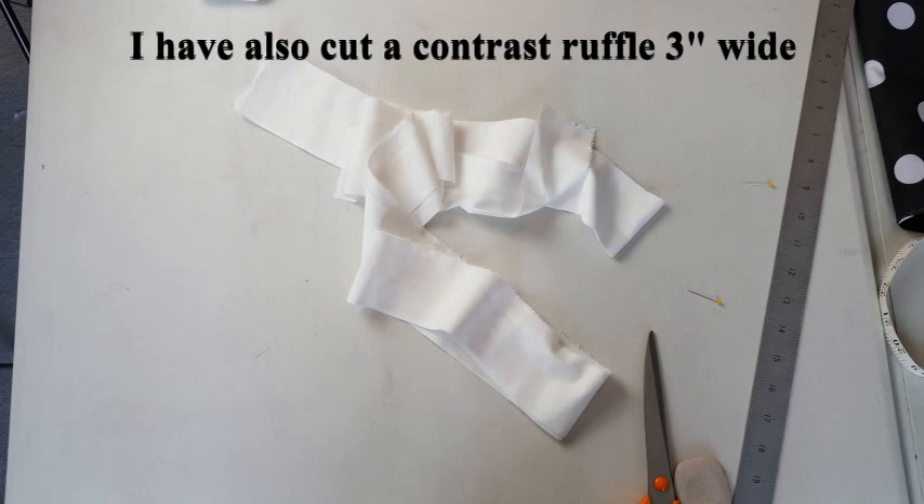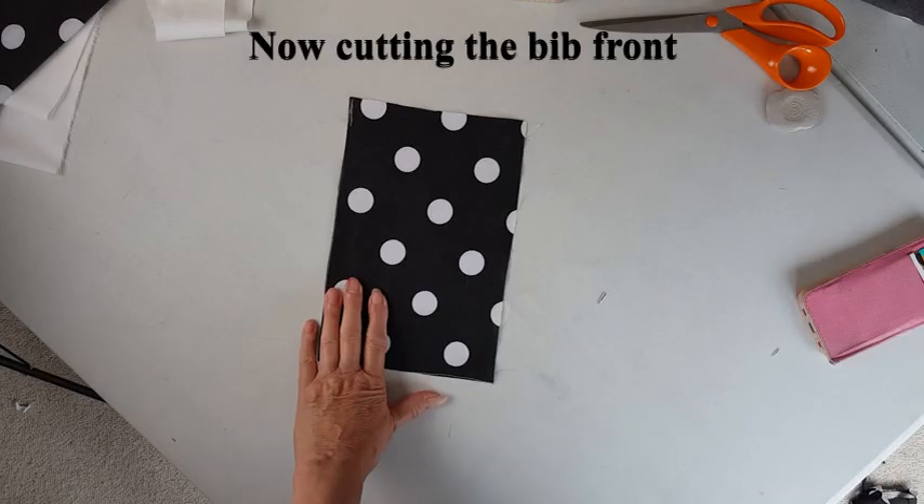I now have enough for the bottom ruffle. I also cut a contrast ruffle three inches wide in exactly the same way.